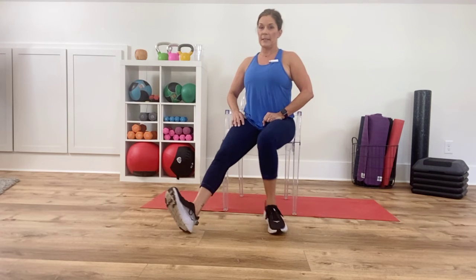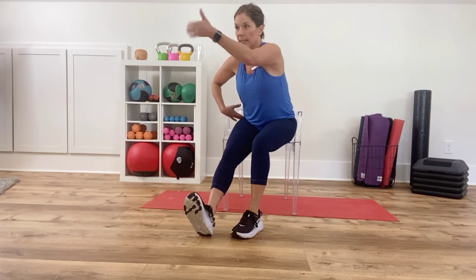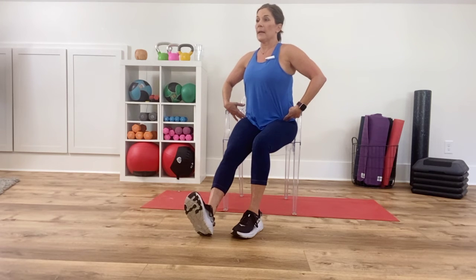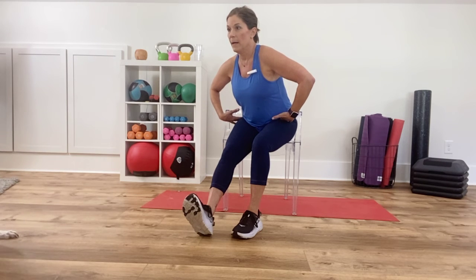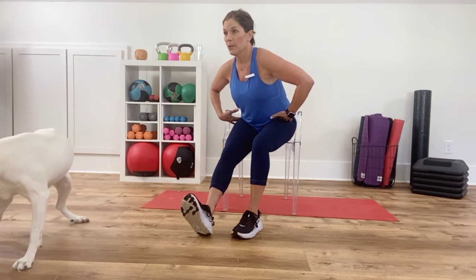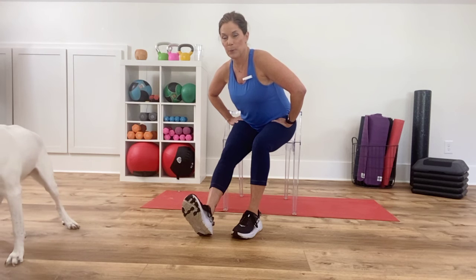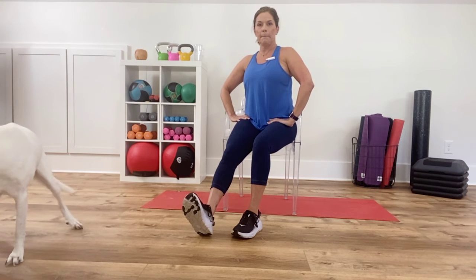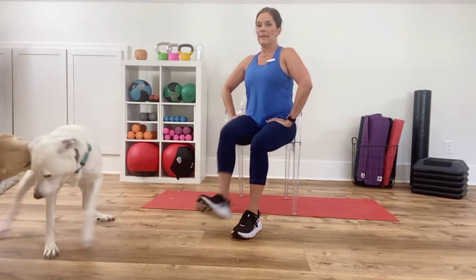Now straighten out your left leg. I'm going to turn to the side so you can see. My toes are up — I'm going to hinge forward, and all that means is I'm not going to round out. From here I'm going to lean forward — I'm looking at my bulletin board across the room, not dropping my eyes. Hinge over, and then come back up. You want to feel this up the back of your thigh and your hamstrings. You'll also feel it up into the glutes, just depending on how flexible you are. One more time: hinge over, and then come back up. Go ahead and return.